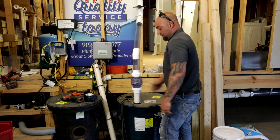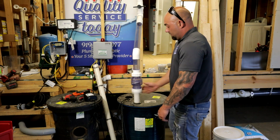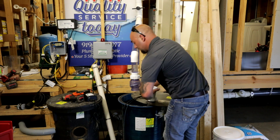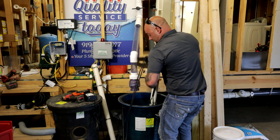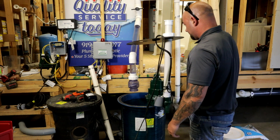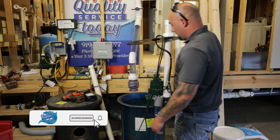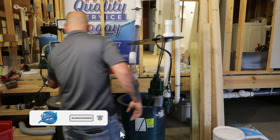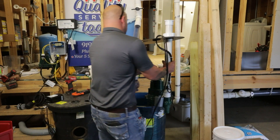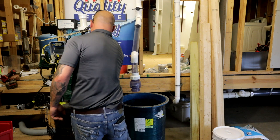First thing you got to do is — of course this system doesn't have anything in it. You got to get the unions broke loose and everything. I'm going to pull this up where you can see it. Typically you're probably here for a reason. That reason is probably the pump or something's jammed up, and you're probably going to be pulling it because it didn't have an alarm on it — it probably backed up something.